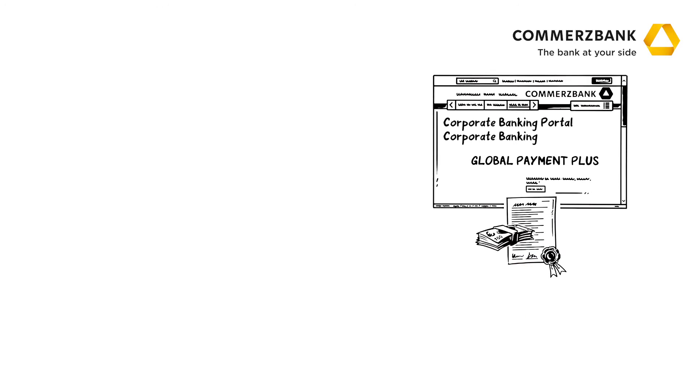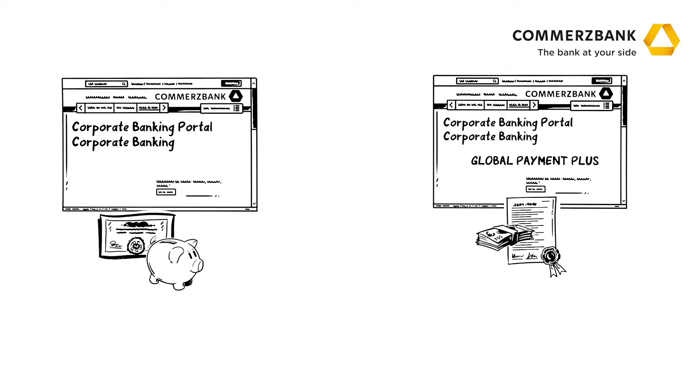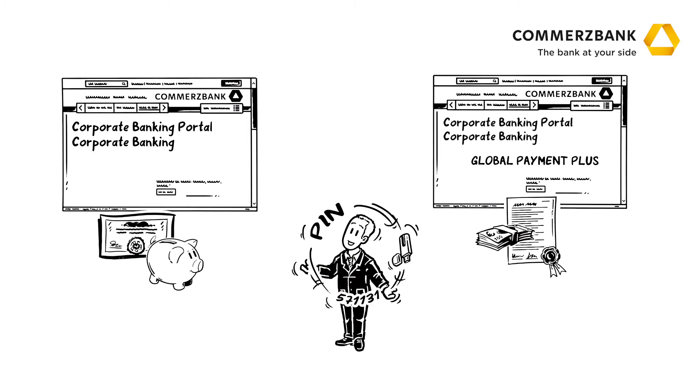In the corporate banking portal, he sets up payments using the Global Payment Plus tool. He manages all other transactions, such as securities purchases or fixed-term deposits, directly in the corporate banking portal. However, that also means that Mr. Forrest has to juggle various media for authorizing his transactions.